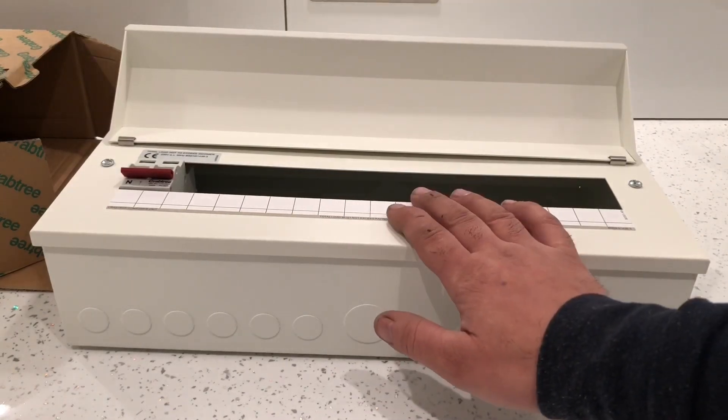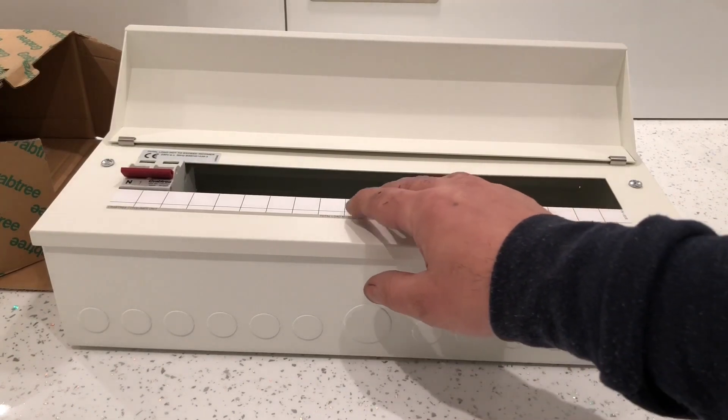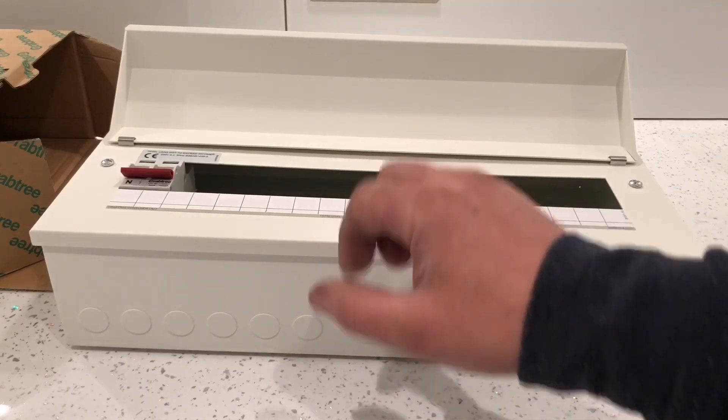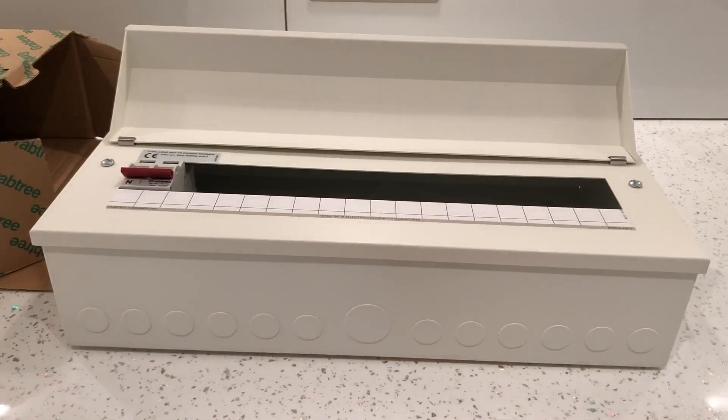The best thing about it is that the actual plastic box is not within the regulations, but everything inside it is within the regulations - so all the RCDs and MCBs are totally fine to reuse in this one. So I'll open this up and show you what it looks like.